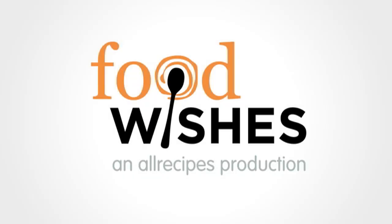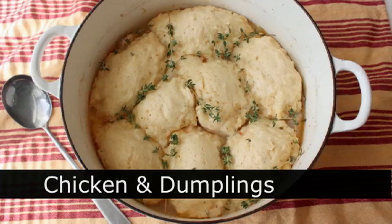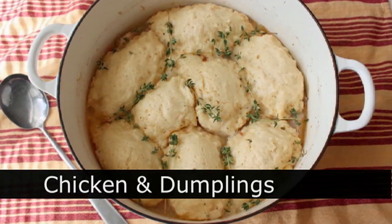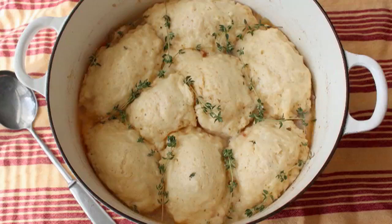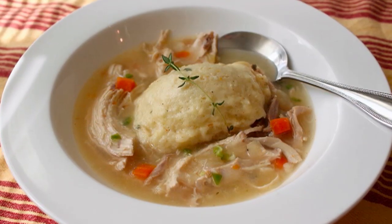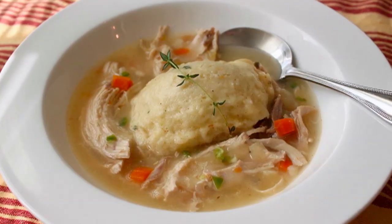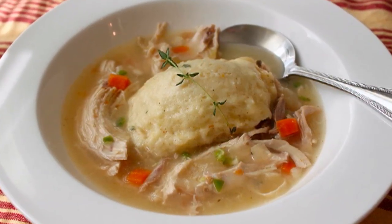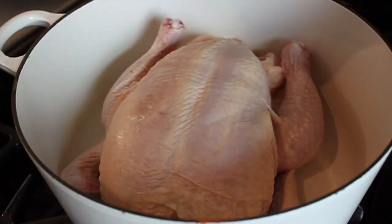Hello, this is Chef John from foodwishes.com with chicken and dumplings. Not only is this an American classic, it's also one of the most comforting and delicious things you'll ever eat. The great thing about this dumpling recipe is it will work on just about any stew — if you can simmer it, you can make a dumpling on it. I'm going to do basically a chicken stew, though it's more like a soup consistency.